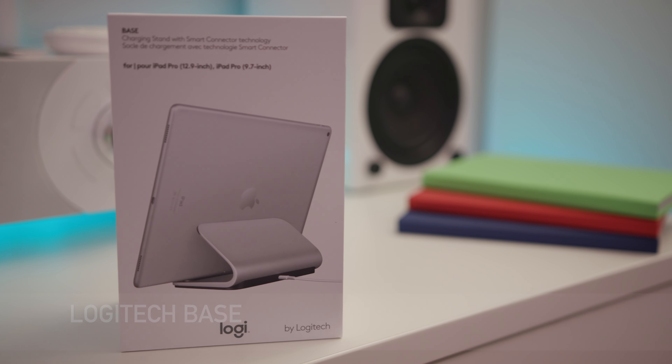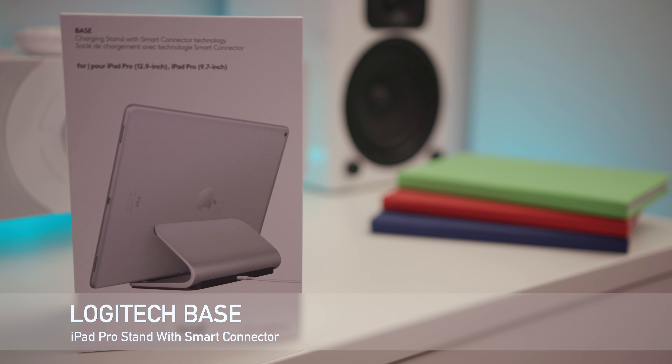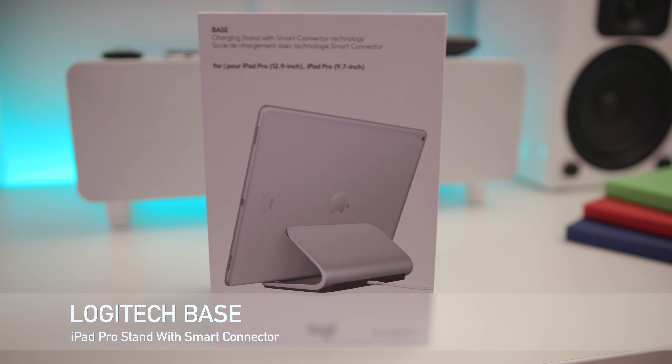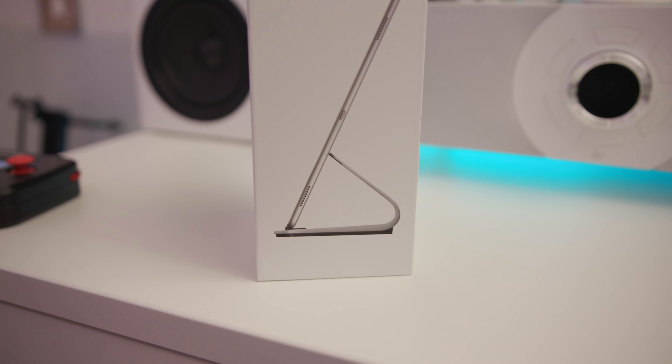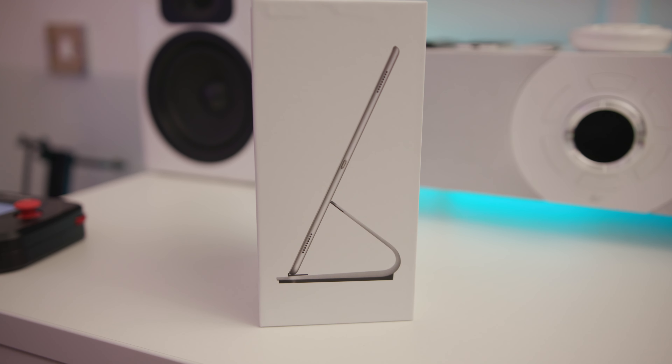What's up guys, Adam here and in this video I'm going to be bringing you my full review of the Logitech Base. This is the first accessory I've seen outside of keyboards that utilise the smart connector on the new iPad Pro.